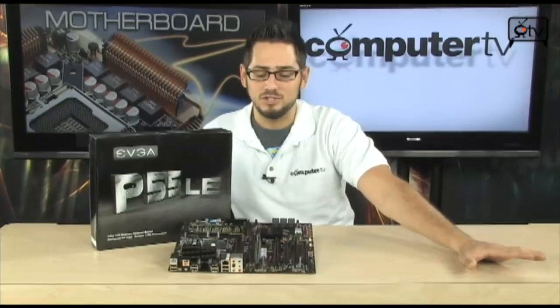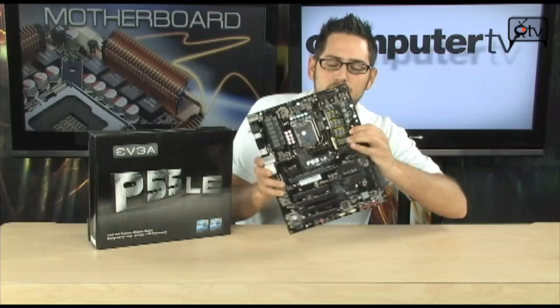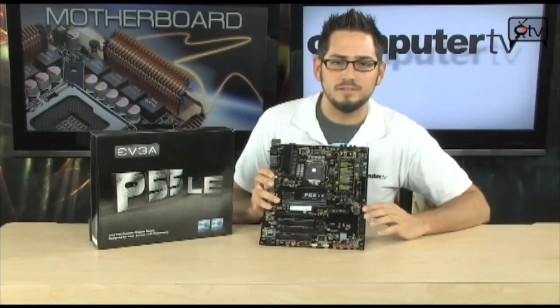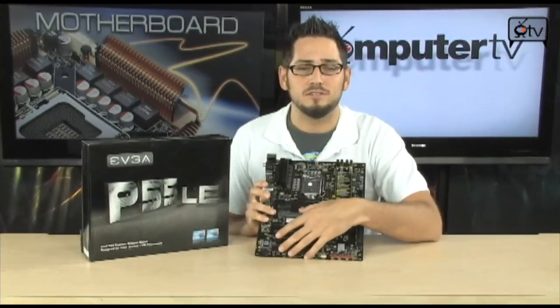P55 is a very nice chipset and it's changed the architecture a little bit for what Intel uses. It has the platform control hub instead of QPI. Everything's direct media interface into the CPU, including the PCI Express slot.